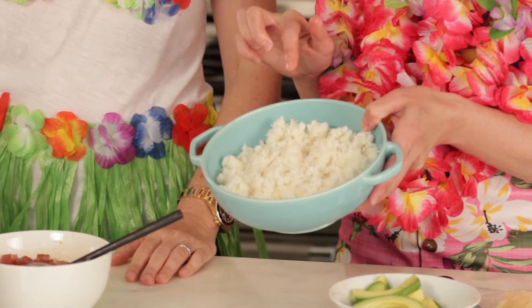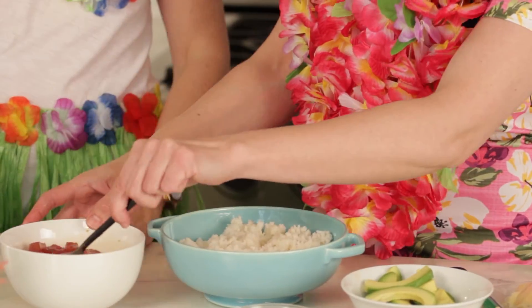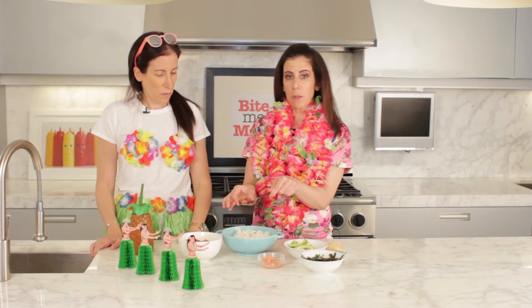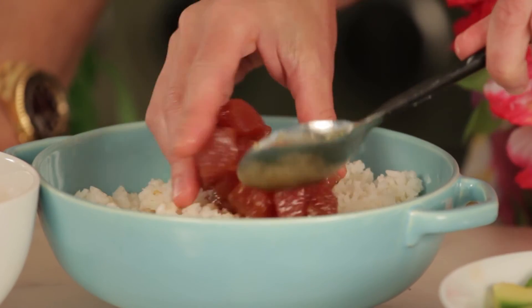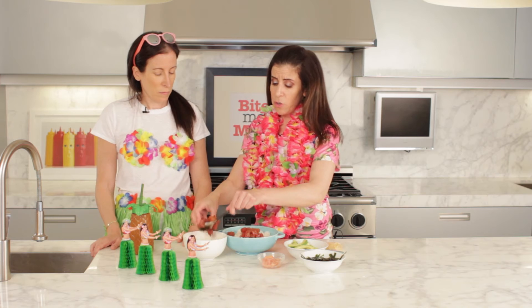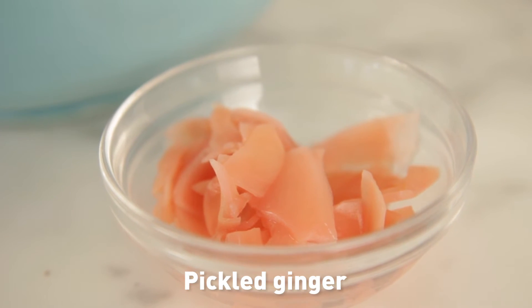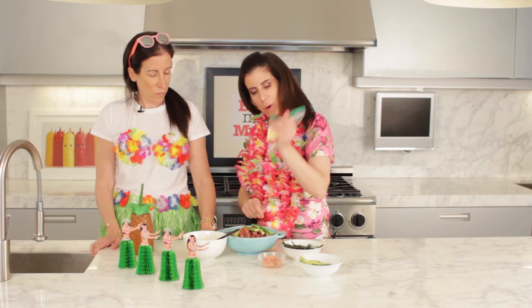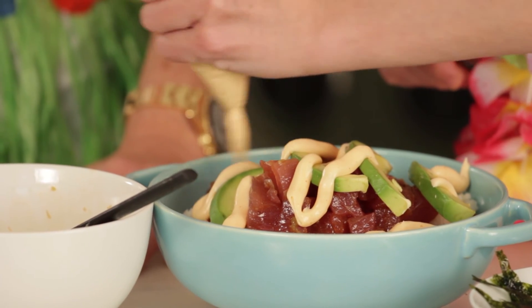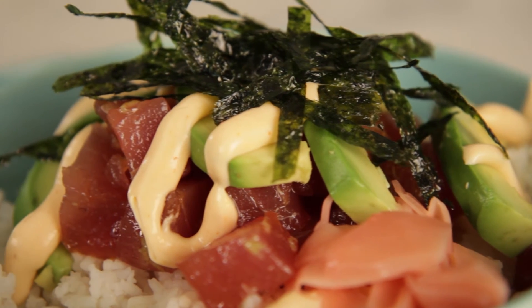We're ready to assemble. We have our bowl of rice — and you can use tortilla chips if you don't want rice. You could put this whole mixture on as an appetizer, just a small amount on each tortilla chip. So we're going to lay the tuna on top of the rice, then you can add any toppings you like. Today we have toasted seaweed, avocado, pickled ginger, and our spicy sauce. Macadamia nuts would be good too! We cut the corner of the bag and drizzle it over top with pickled ginger and toasted seaweed. Your bowl is ready to go.